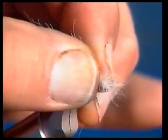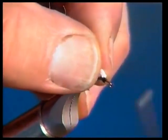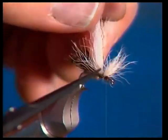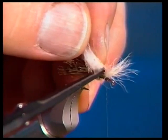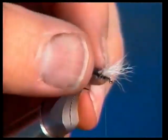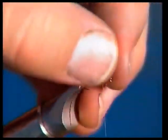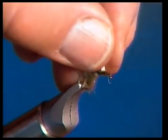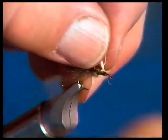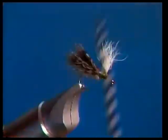Tie the wing forward and make a couple of tight turns, then stand it up and tie in front of it. I usually do that before I trim it — it holds it in place a little better. Be real careful when you cut the butt portion off that you don't cut the caddis wing off. Now the next thing we've got to do is make a post out of this by wrapping around the base — just three or four turns keeping the thread tight, standing it up. There's our post, and now we're going to tie in the hackle.